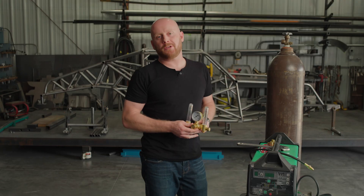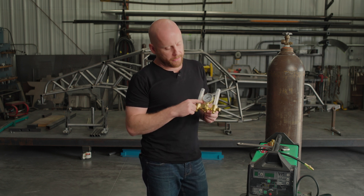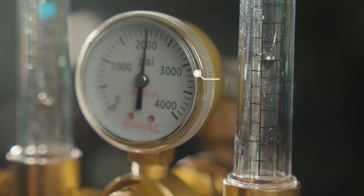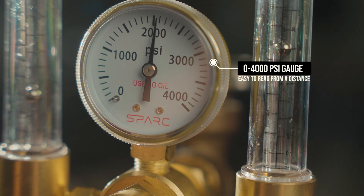Hi, I'm Andrew with Spark Welders. I'm going to show you some of the amazing features on our dual argon flow meter. It has a zero to four thousand psi bottle pressure gauge. It's a single scale, so it's psi only — there's no metric scales. The print's a lot larger, so it's easier to read the gauge.